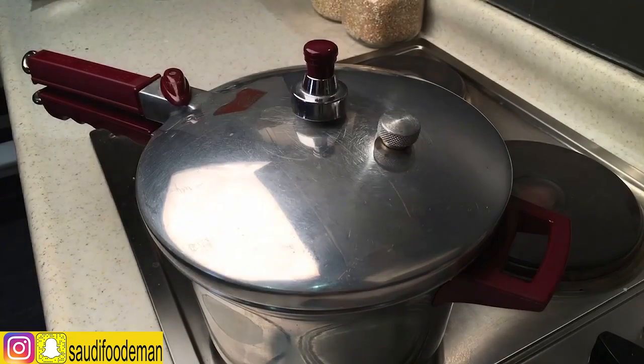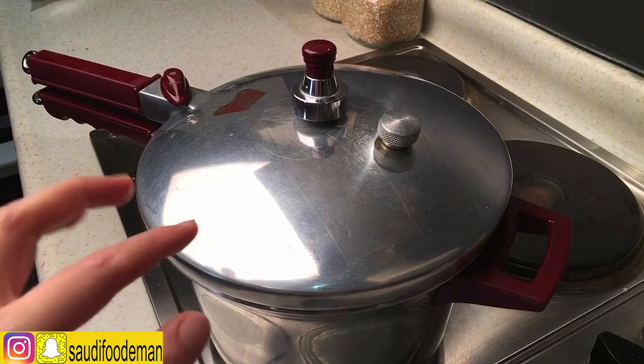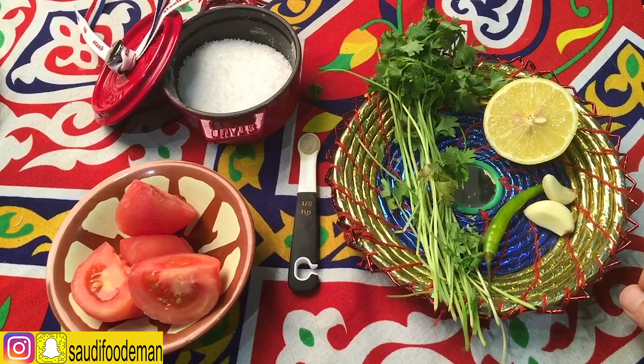Now it's started moving. I'm going to put it on low heat and let it cook for one hour. Now we are waiting for the soup to finish.